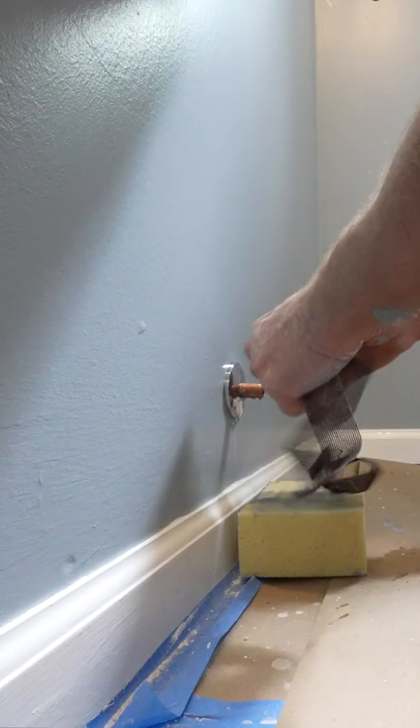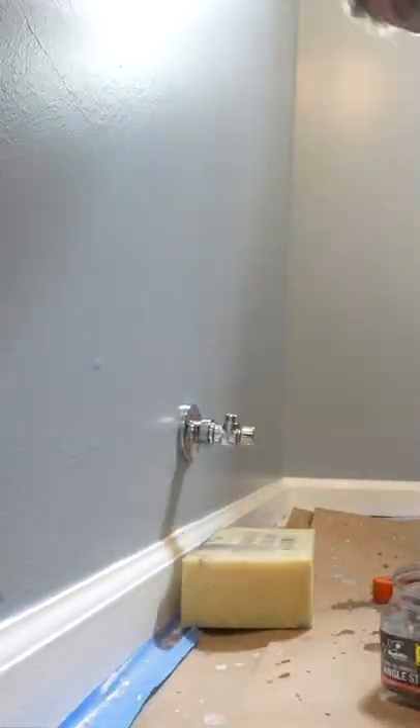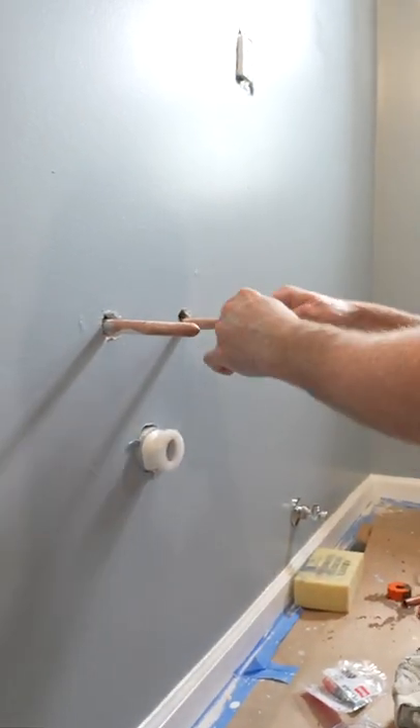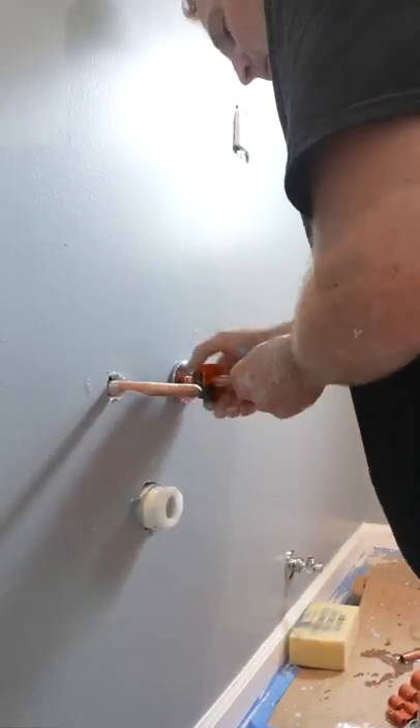When it comes to installing new valves for a sink, and especially a pedestal sink, I really like using these SharkBite angle stops, the quarter turn type, because they're really great — you can eliminate any copper look around the valve.